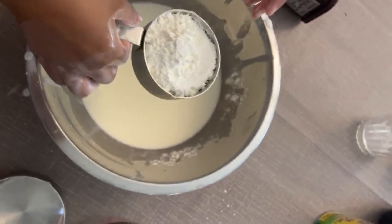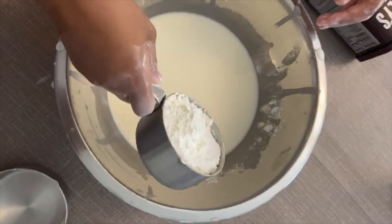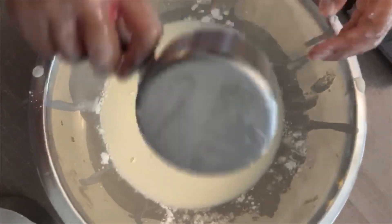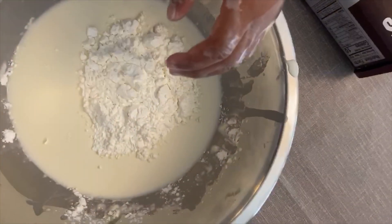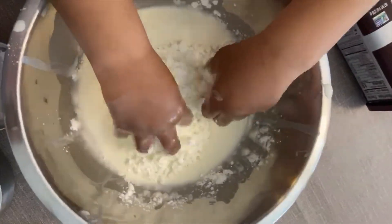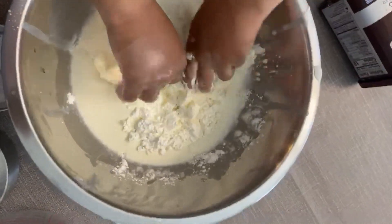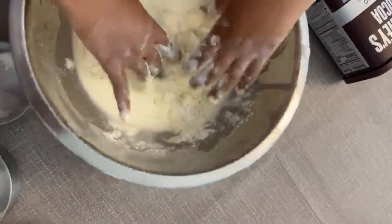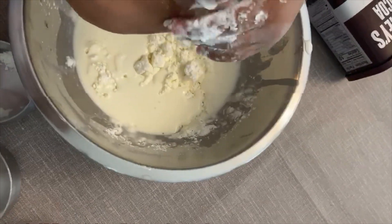At this point, we'll add in the rest of our cornstarch, and Anaya is going to help us mix it all in together. Now it's time to turn it into mud, so we're just going to add our one tablespoon of cocoa powder and mix it in.